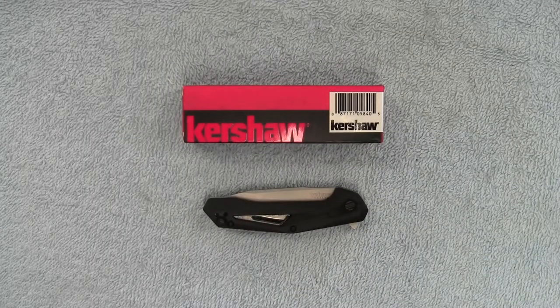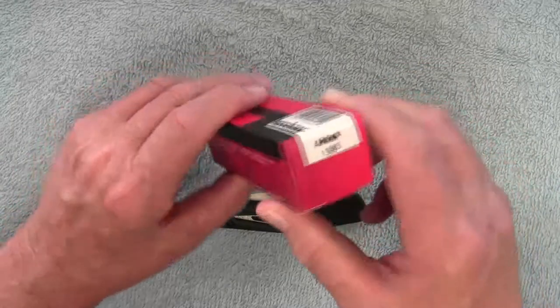Hey guys, welcome to another edition of EDC on a Budget. If you're unfamiliar with this series, what I do is take a budget-friendly everyday carry item, carry it for a period of time, then review it and give you my thoughts on the product. Today we're taking a look at a Kershaw knife — this is the Airlock.